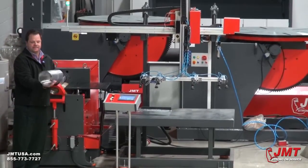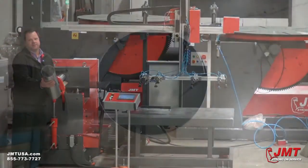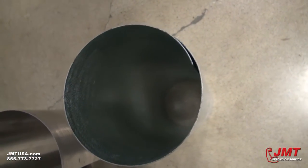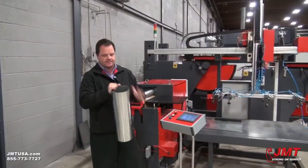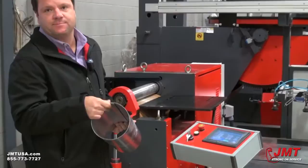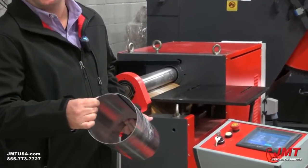A little tighter than seven inch for this type of material. Another advantage to the urethane two-roll is — if you can take a look at that — there's virtually no flat spot on this rolling.